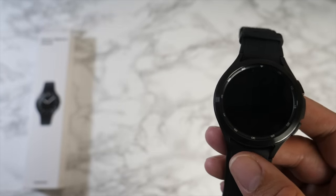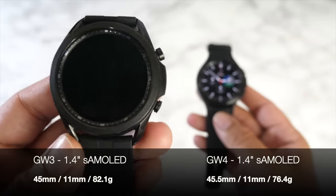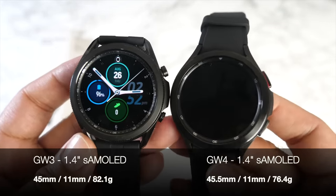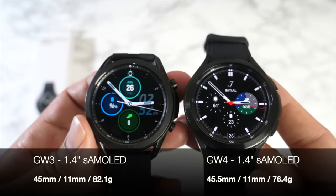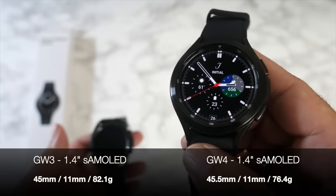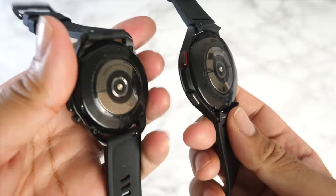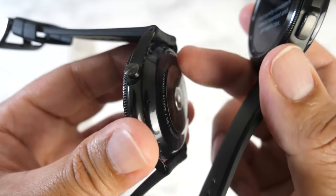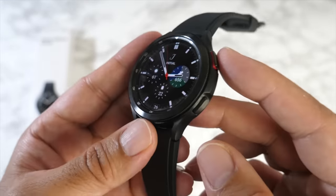Placing the Galaxy Watch 3 and Watch 4 side by side, they look very similar. GW3 is 45mm versus GW4's 45.5mm — barely noticeable. The bezels on the GW4 look slightly slimmer. Both have 1.4-inch displays. GW3 weighs 82.1g versus GW4's 76.4g, so Samsung managed to make the GW4 lighter. The buttons are slightly differently shaped, and on the back the GW4 health sensors don't protrude — it's a flatter design compared to the GW3 where sensors protrude slightly.